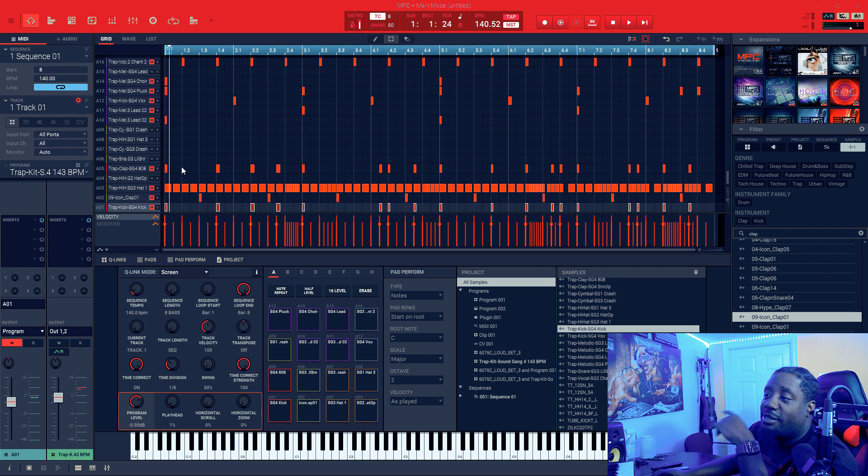I just took one kit, and out of that one kit, all I did was create the full beat out of just one kit — no VST, no nothing.